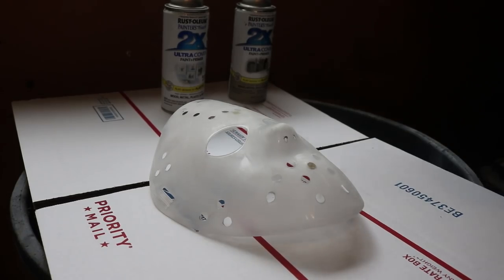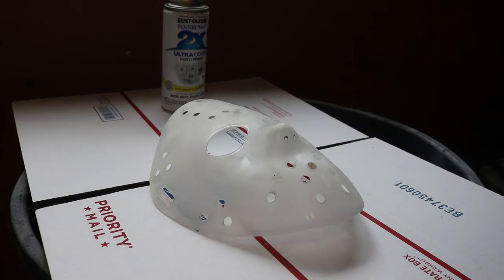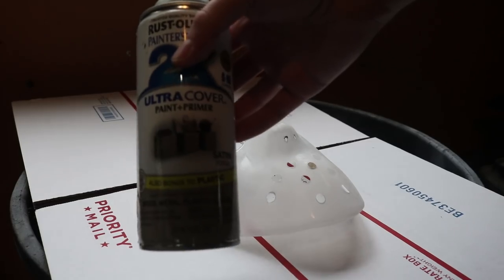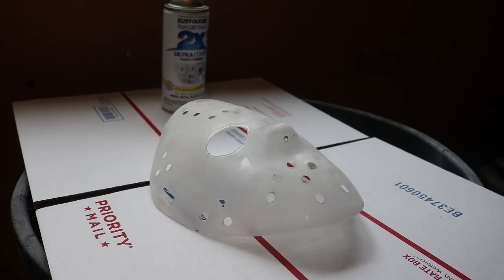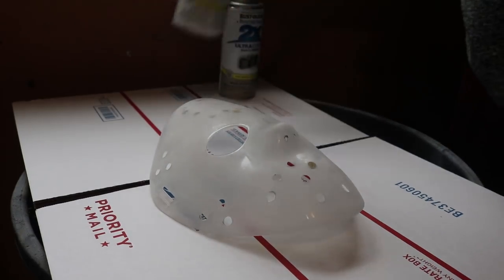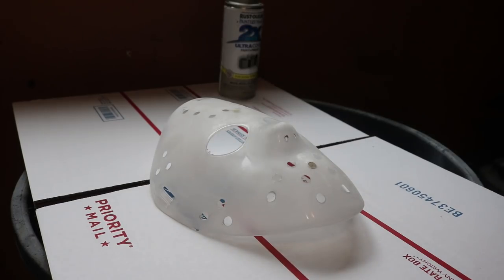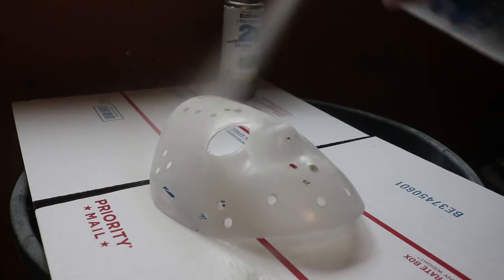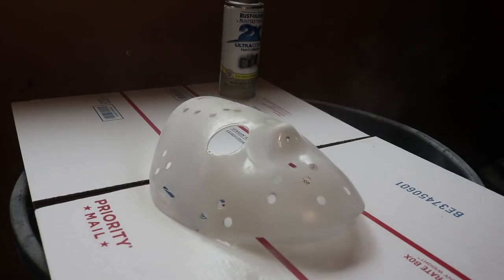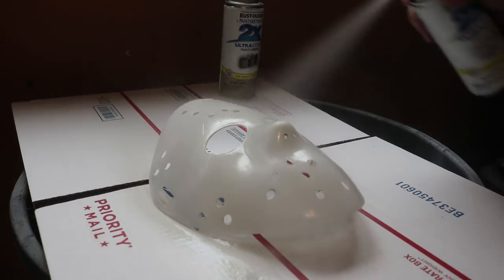The next step is obviously to paint your mask. There are many different color choices — some people like to use almond and stuff. I'm using Rust-Oleum Satin in a fossil color. I'd rather it be flat. I also have a flat white. I think what I'm going to do is start with a coat of flat white and then add some light layers of the satin fossil. So I'm going to do some light coats and then leave that to dry.